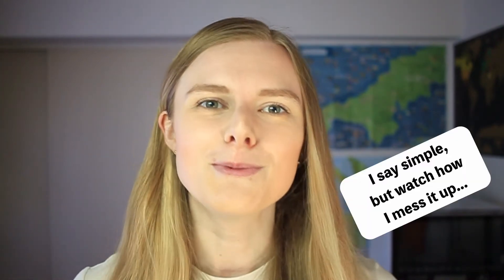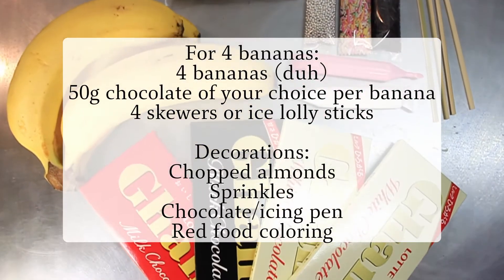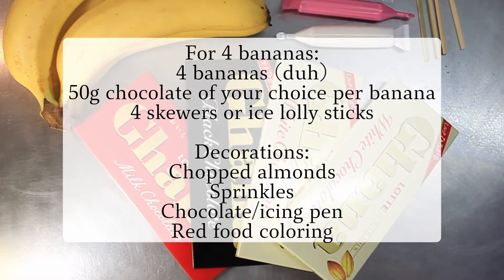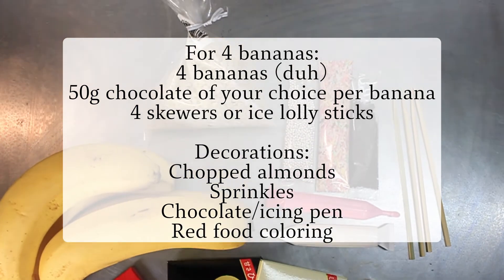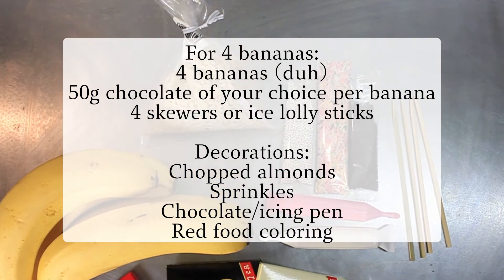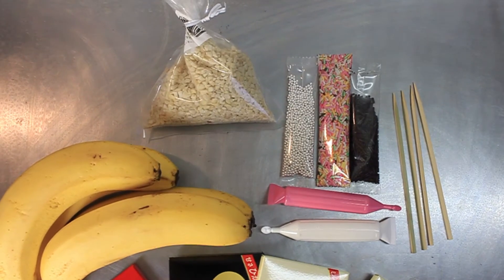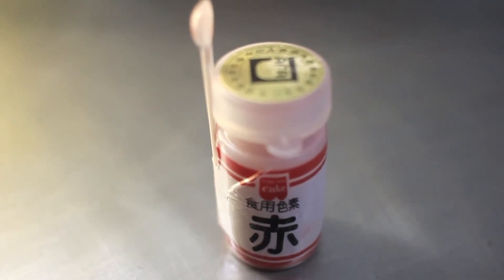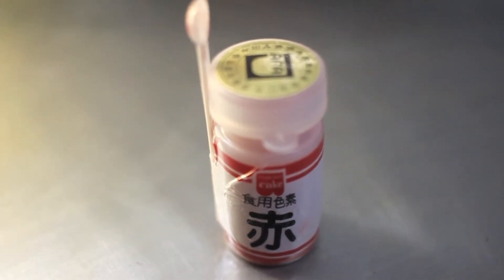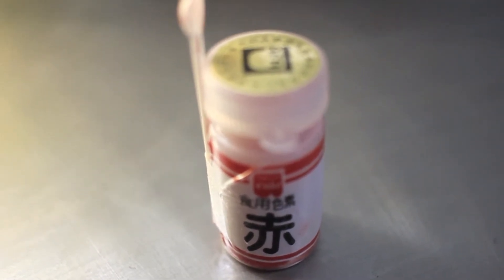This is a super simple but super fun recipe, so let's get to it. These are the ingredients you'll need for your chocolate bananas. We're going to be using about 50 grams of chocolate per whole banana. For our decorations, you can use whatever you want, but today I'm going to be using some chopped almonds, some sprinkles, and some chocolate pens. You're also going to need something to spear the banana like an ice lolly stick, but today I'm going to be using takoyaki sticks. And to make the pink banana, we're going to be using some red food colouring — this is a red powder, so I'm not too sure how that's going to go with the chocolate, but I guess we'll see.